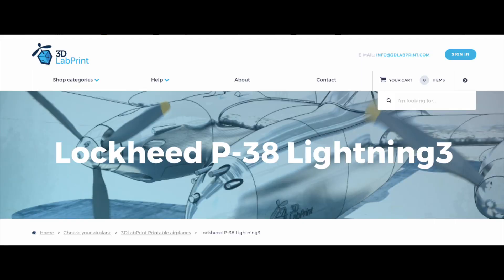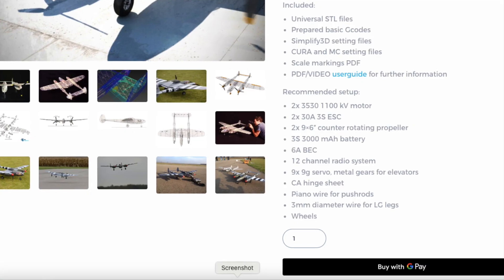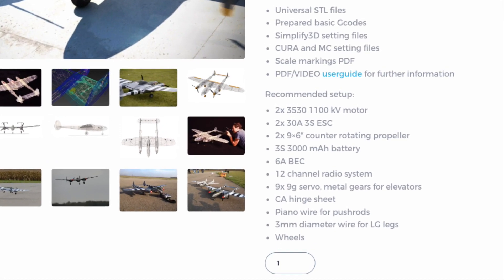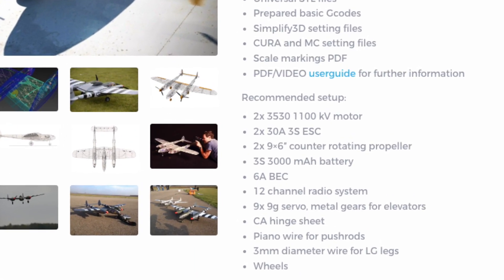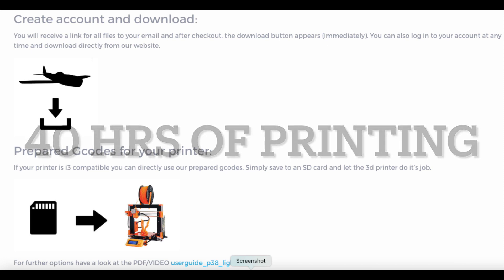You might be asking yourself, where do you get a plane like this? How did this happen? Well, go on to 3D Labs, pay 40 bucks and download all the files. From there, gather up all the additional gear they tell you you'll need, take 40 hours of printing, then assemble and you're good to go. All right, back to the flying.